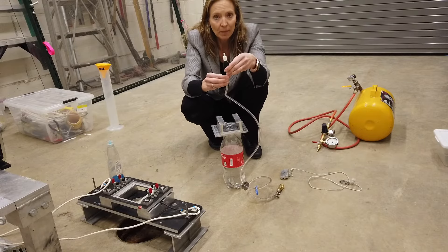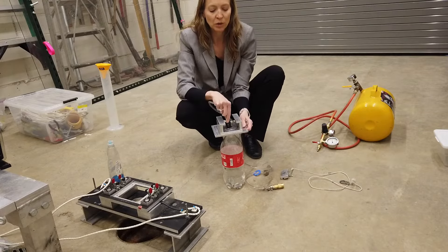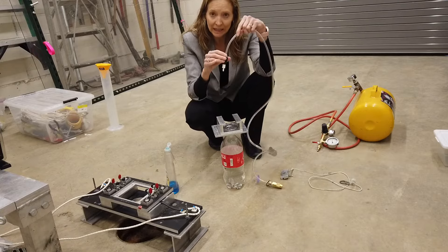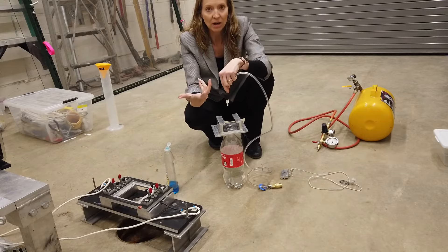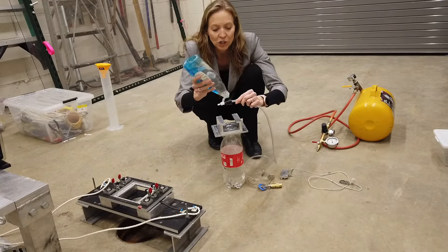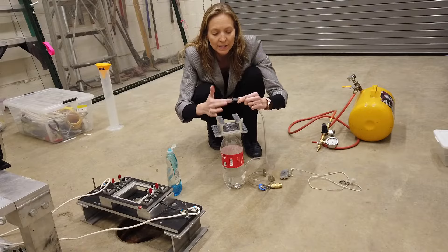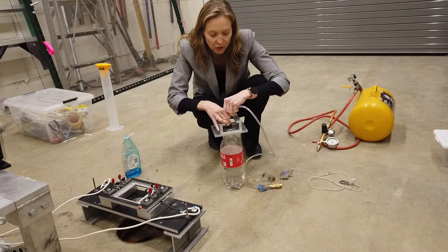An important step for your checklist: before you place the stopper into the two-liter bottle, you need to coat it with soap. That will allow the stopper to remove cleanly and quickly when we launch the static test, so it doesn't get stuck in the bottle and interfere with your test results. We want a nice frictionless removal of the stopper. Take some soap and coat it all the way around the rubber stopper evenly, then place it into the two-liter bottle.